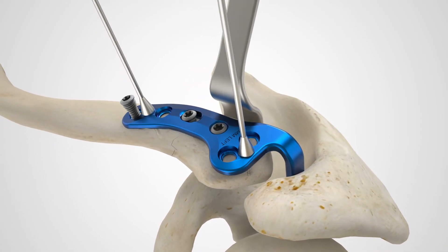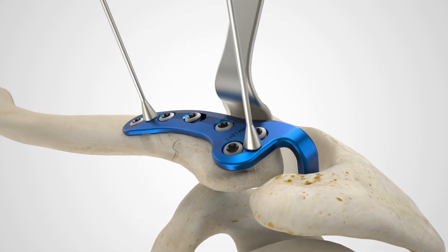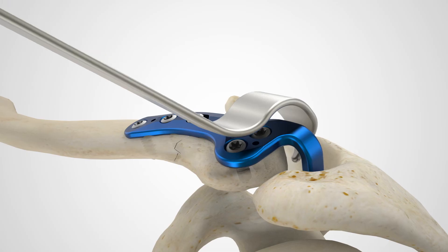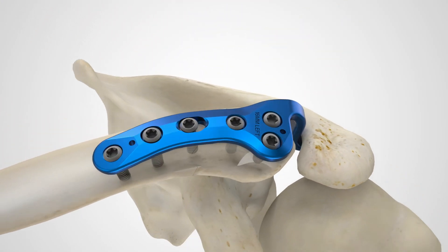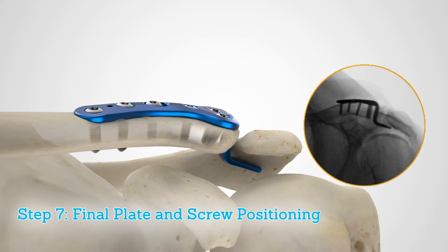After installing at least two screws, remove any provisional plate tacks or guide wires holding the plate to the clavicle. Perform a thorough radiographic evaluation checking fragment reduction, alignment, and screw placement.